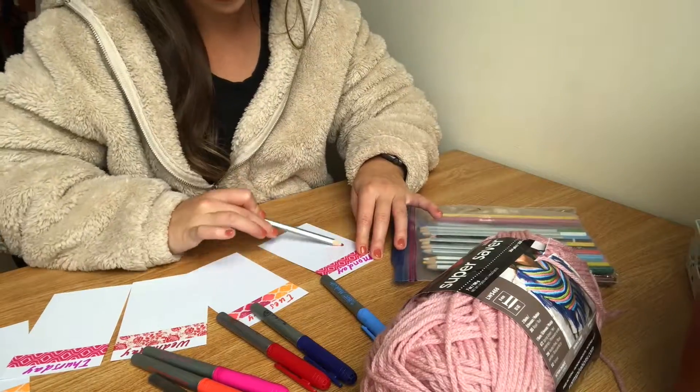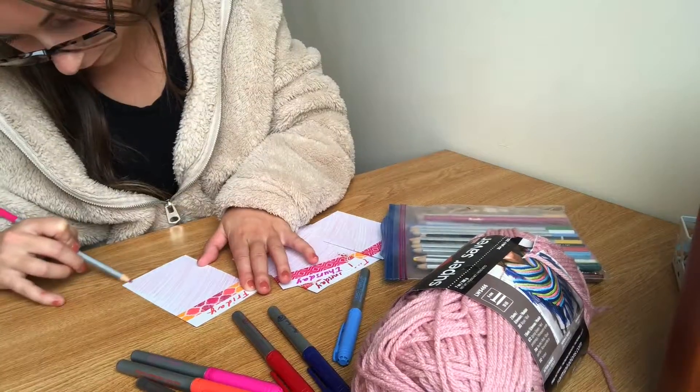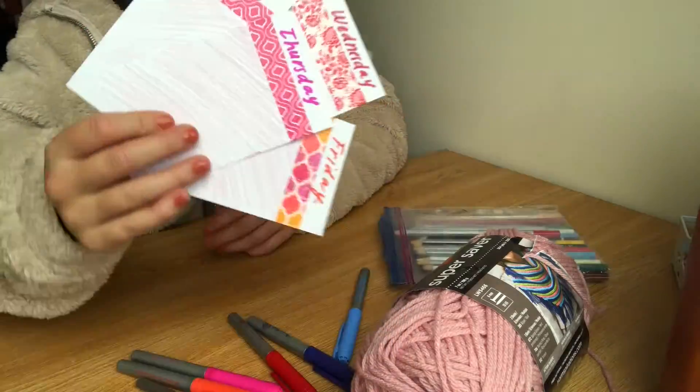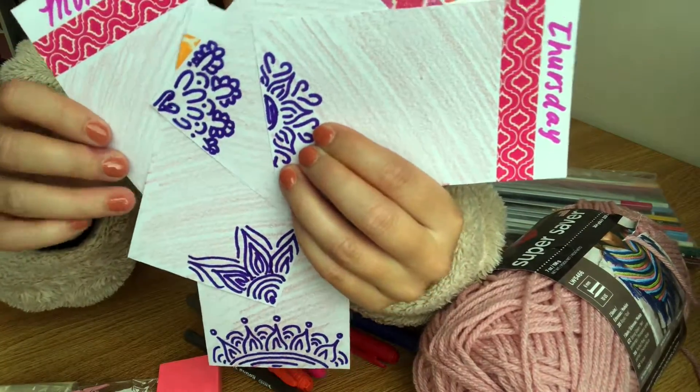Now I'm going to begin to decorate the background of each flashcard. I'm just going to shade in all of my flashcards pink, and then I'm going to do a little design with my sharpies. I ended up just doing some little flower designs.